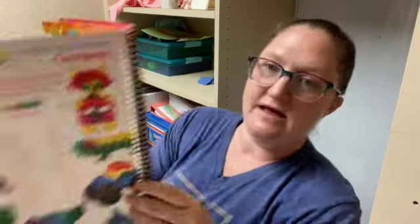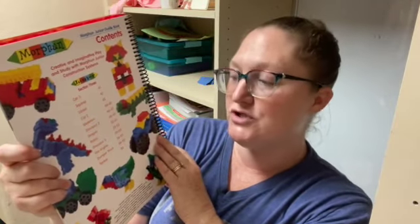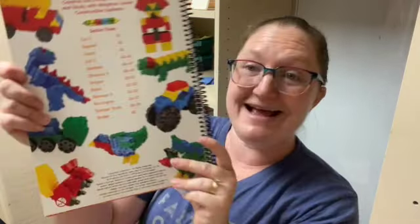And then we get to section three. We have car five, squirrel, lizard, cat two, skeleton, dinosaur two, dragon, robin, dinosaur three, fire engine, dumper truck, and tinker.